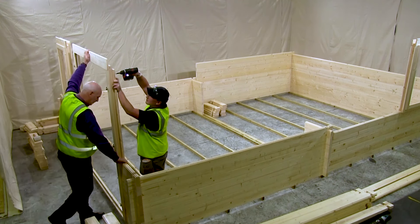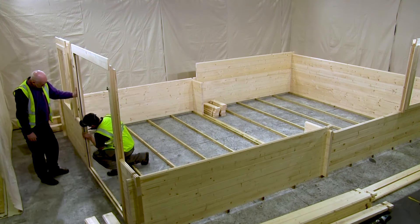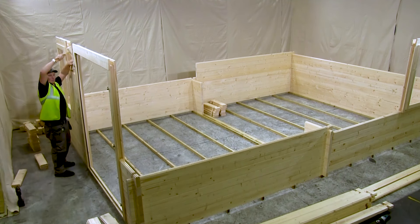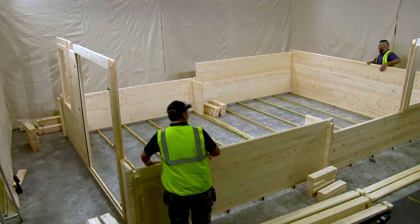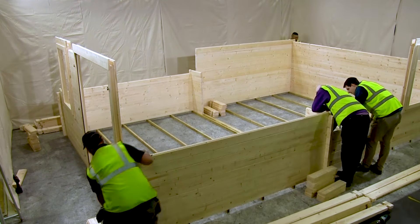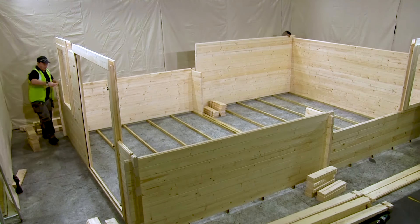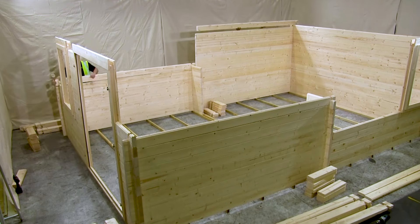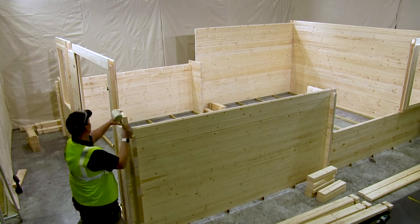One of the most important things to consider when building your cabin is that the base is flat, level and suitably strong to support the weight of the structure. We would recommend that you use a flat concrete base or our rapid pad system dug into grass or soil. If the base is not level, then it is likely that you will encounter problems later on in construction, such as the wall logs being out of alignment or doors not hanging correctly.